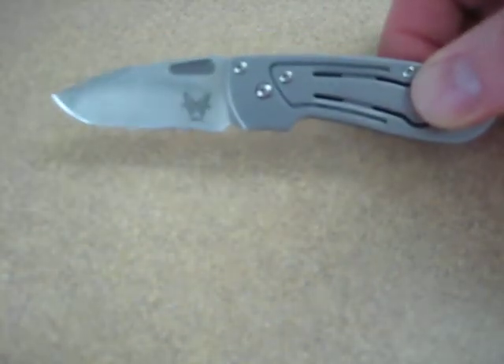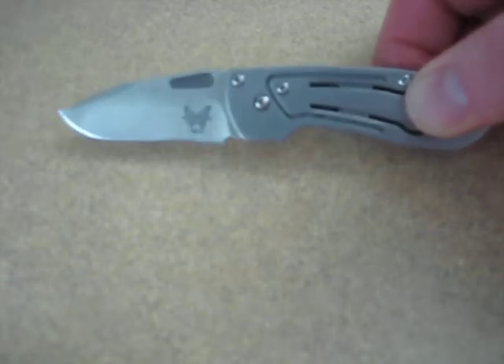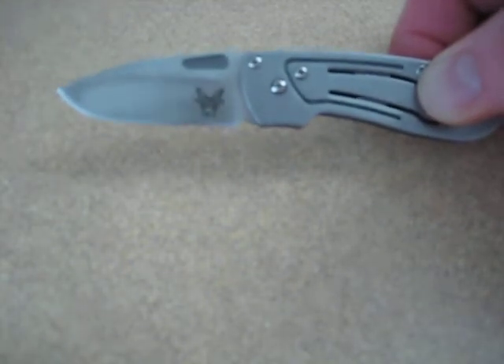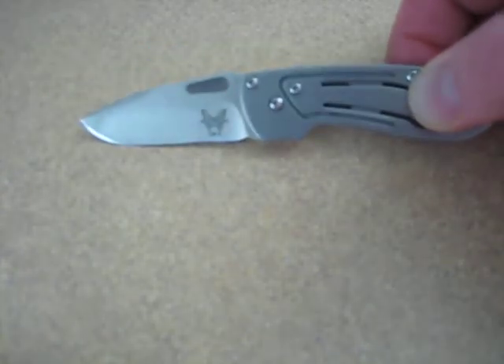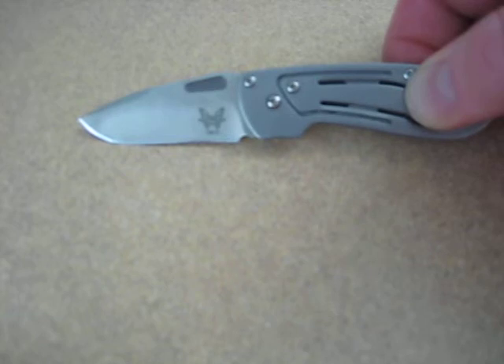This is a Benchmade Red Class knife. It's unfortunately now discontinued, but you can still find it on a lot of online sites — I actually got mine through eBay. The blade length is 1.92 inches, so it's just under two inches for those of you who live in areas with restrictions. It is made of AUS8 steel, which is not my favorite choice. It is not the most rust resistant, but I do find that it holds a decent edge, although I do have to sharpen it frequently.